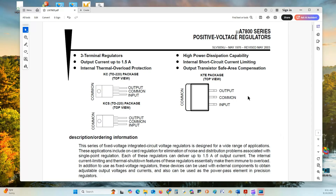We are going over the electrical characterization of the Micro-A 7800 series positive voltage regulators. These regulators are industrial standard and are like the LM7812 family series. They are three terminal devices, and each device has an output current up to 1.5 amps.